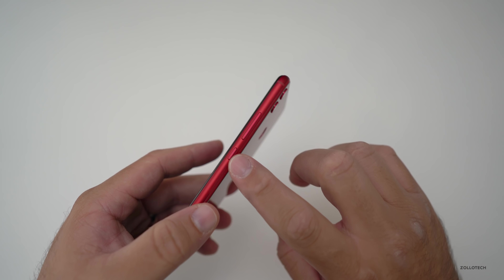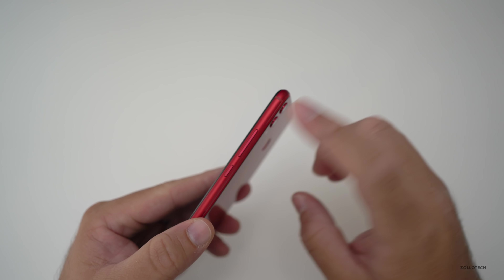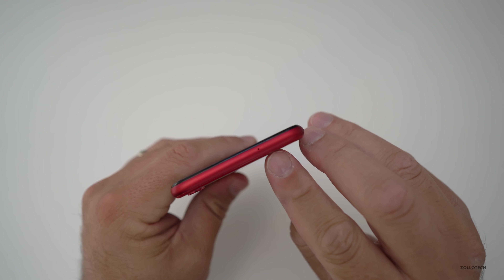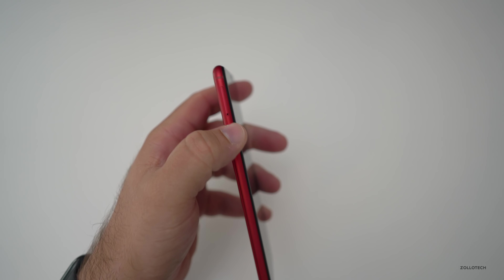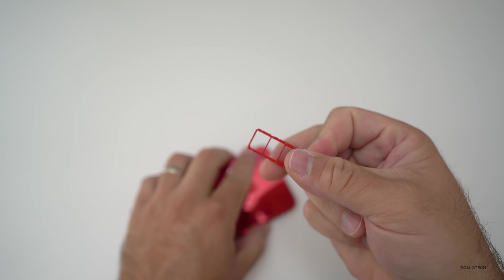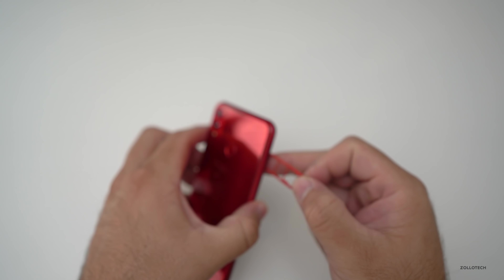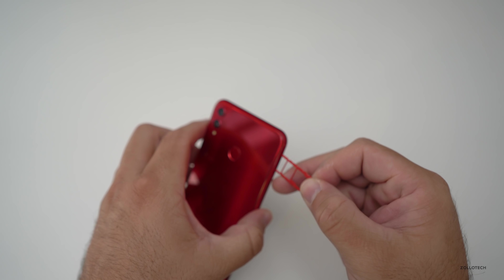The build is nice — it's aluminum. You've got your power/sleep-wake button and your volume rocker, and they have a nice tactile feel to them — they're not cheap feeling. On the top you've got your microphone. On the side there's the SIM tray, which is a little interesting for the US market. Not only do we have dual SIM, we also have expandable storage — micro SD and two SIM cards.